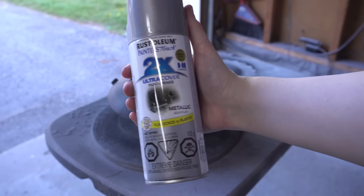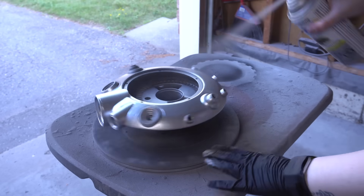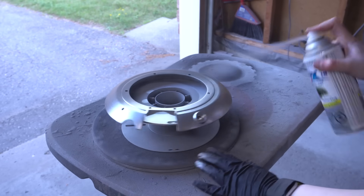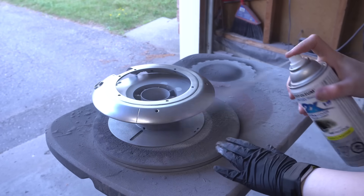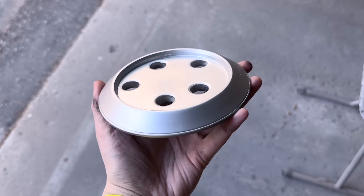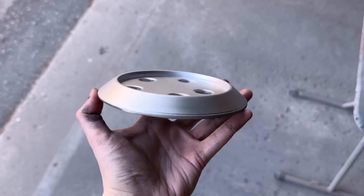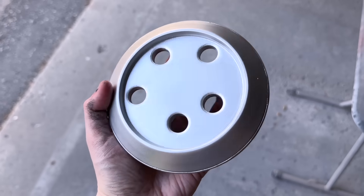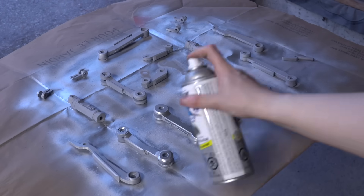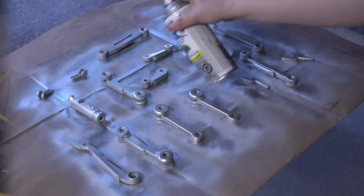Then it was on to spraying everything silver. This was my choice of silver this time around. I am unbelievably picky when it comes to metallic paint because the majority, especially spray paints, tend to have a lot of glitter in them and they don't necessarily come across as a true metal, but this is one of the few that really doesn't. You can see just how great of a slightly chrome effect it has. It's also a significantly cheaper spray paint compared to my other choice of silver, which is an automotive paint and like twice the price for half of the paint, so I'm a big fan of this one.